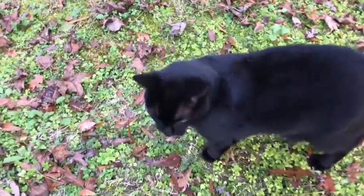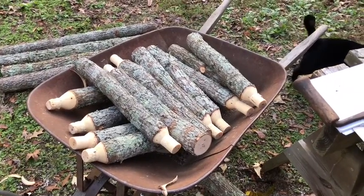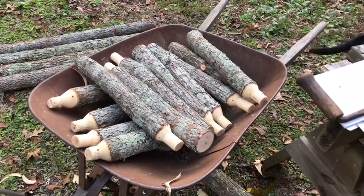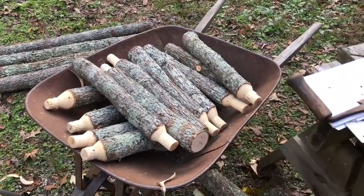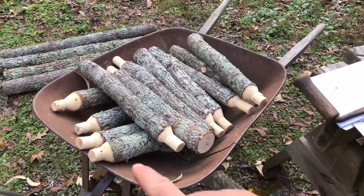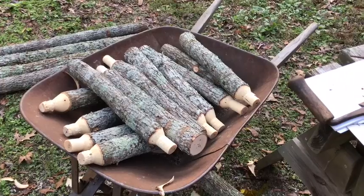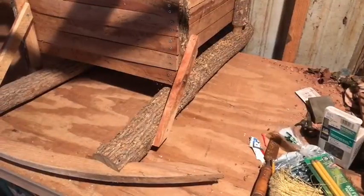Me and the cat — Kiki Girl, that's her name — we've got all the pieces cut up here. We've got eight of them with just a single tenon and four with tenons on both ends. Now we're ready to start doing some other work.